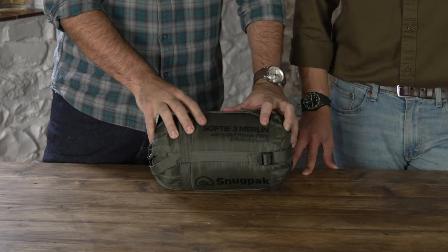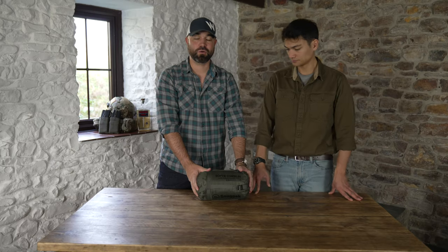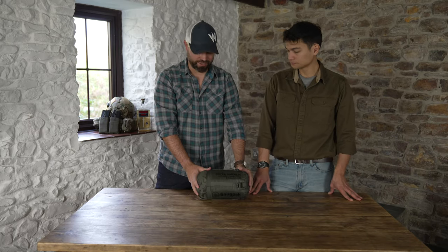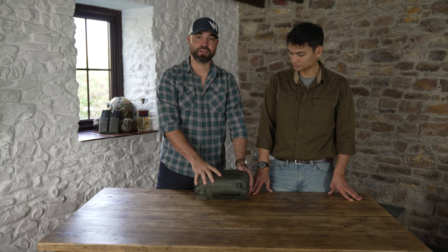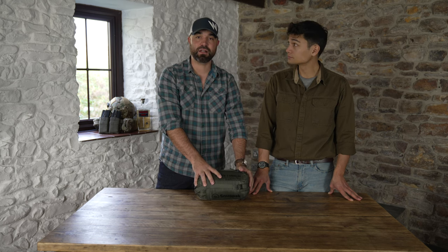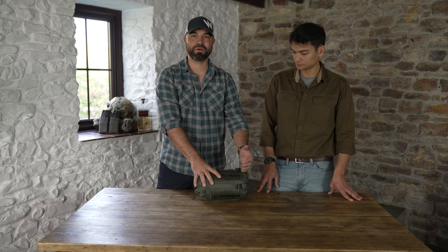This is the Snugpak Softee 3 Merlin. This has been around for about 20 years, probably longer. I've had one for at least 20 years. Really good sleeping bag — this is their lightest sleeping bag, or their sort of sleeping bag for summer months.